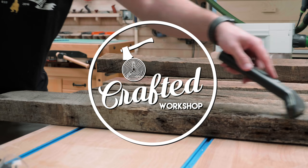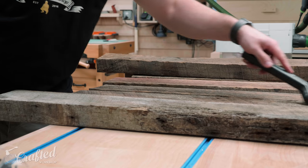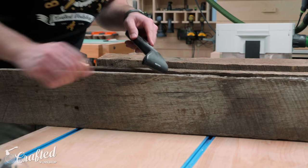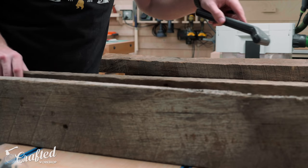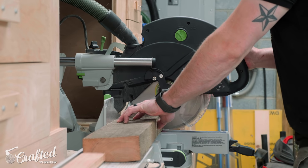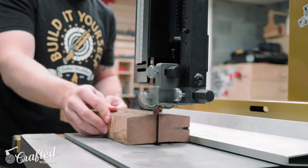I had some leftover offcuts of reclaimed oak from a dining table project I built for my parents a couple of weeks ago, and I wanted to build something that would use up all these pieces. A couple of end tables would be the perfect project. The first step when working with reclaimed material is to check for any metal debris like nails hiding in the wood, and I used a metal detector to do that. After checking and removing hidden nails, I could start breaking down the pieces to rough size using the miter saw and bandsaw.